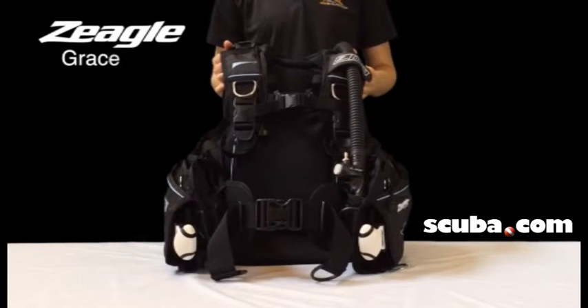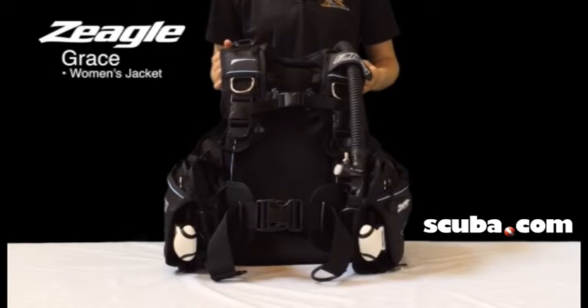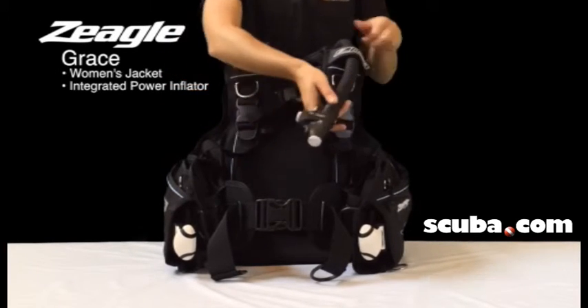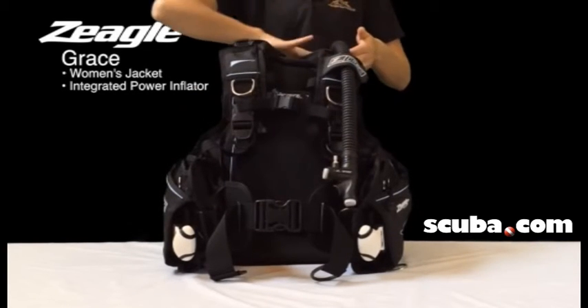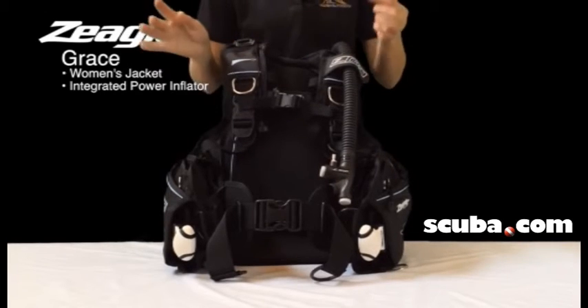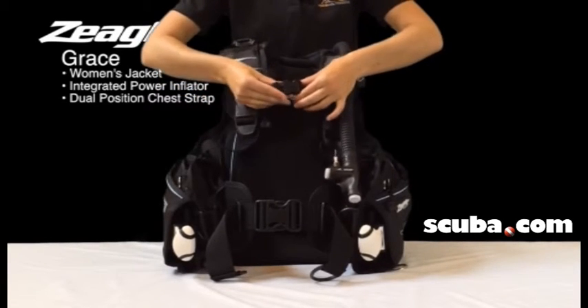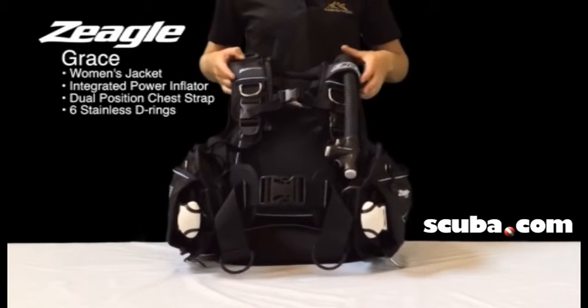This is the Grace BCD — a women's jacket style BC in the Zeagle Sportline. It features a streamlined inflator hose with a pull cord to dump air at the shoulder. It also has a dual adjustable chest or sternum clip with multiple stainless steel D-rings throughout.